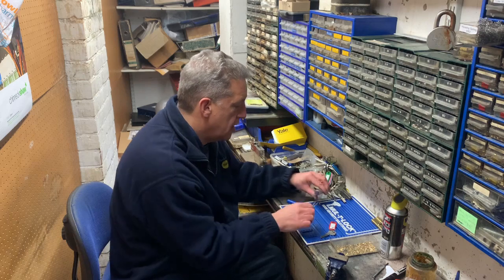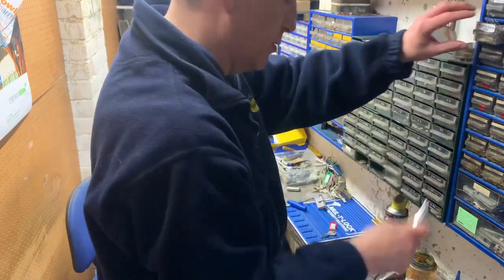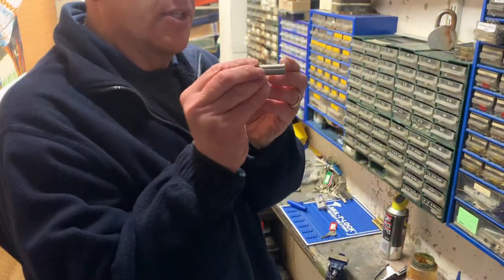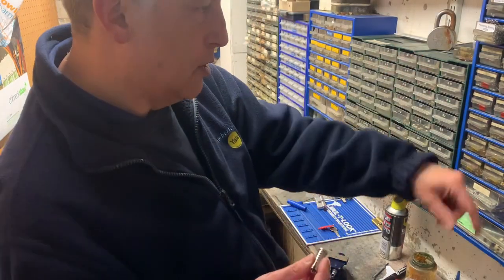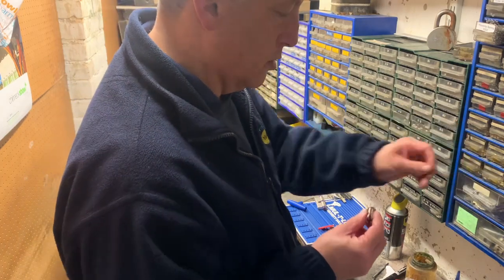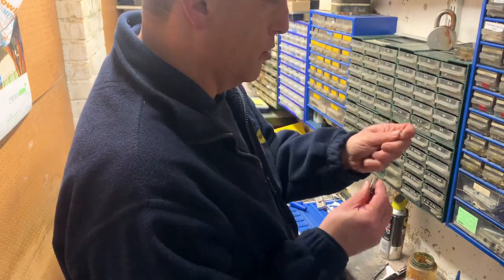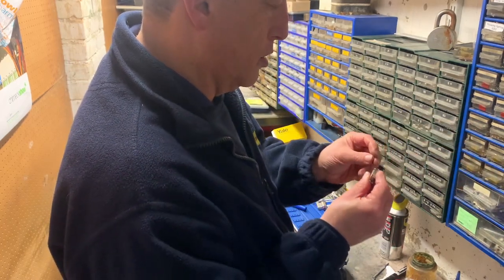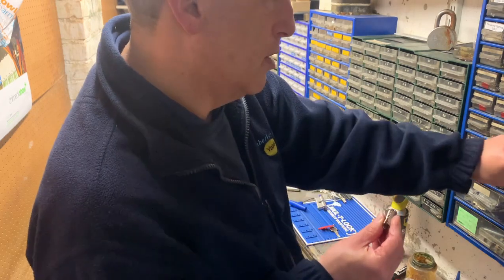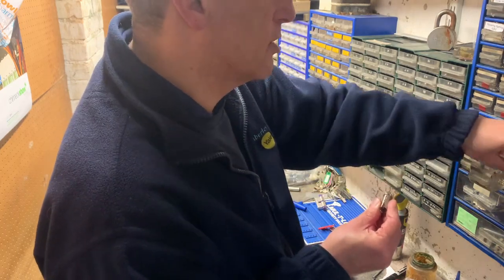And that has it filled up with its springs and drivers. Being the tidy guy that I am, I'm going to put those away. And then I need to get out the barrel — the part that the key goes into. You can see I'm going for different drawers every time, and that's the different sizes of pin, which are lifted different amounts by the different depths of the cuts of the key.